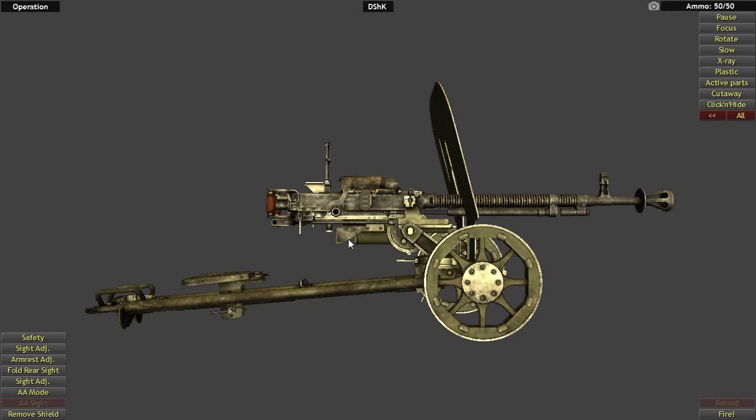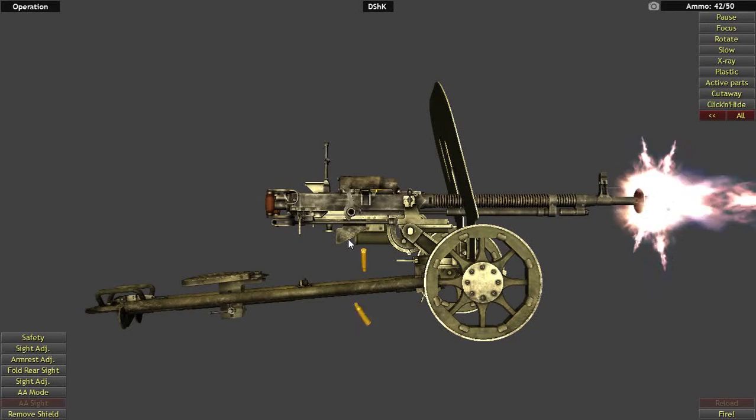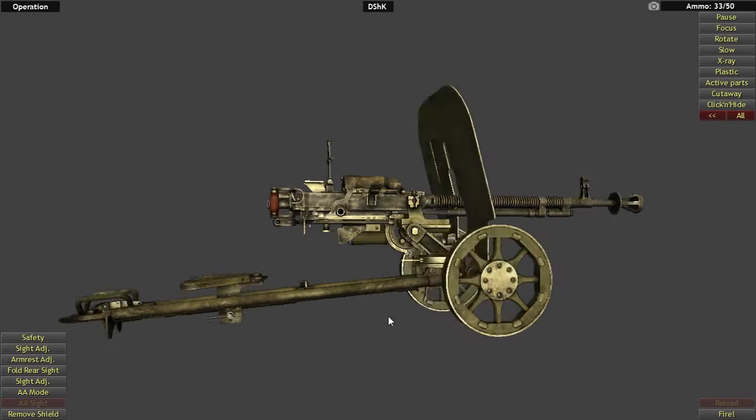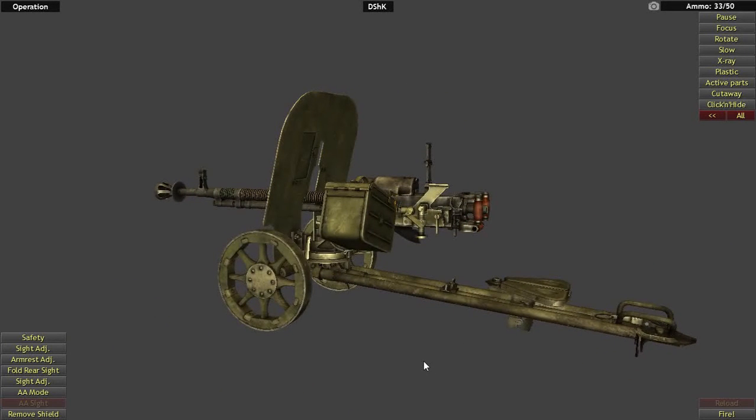It's been in service since 1938. It was designed by Vasily Degtyarev and Georgi Shpagin shortly before 1938 and was manufactured in the Tula Arsenal in the Soviet Union. It had over one million units built. The gun itself weighs just over 74 pounds, but with this wheel-mounted carriage you're talking about a whopping 346 pounds — the carriage weighs almost three to four times more than the gun.